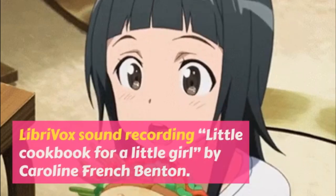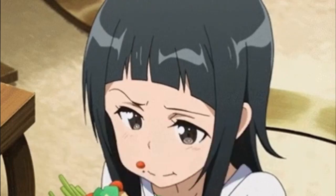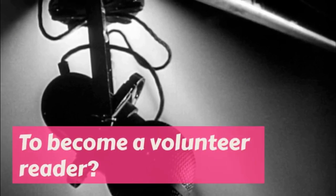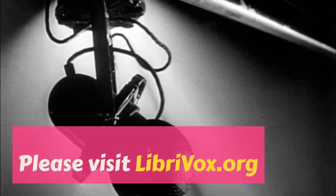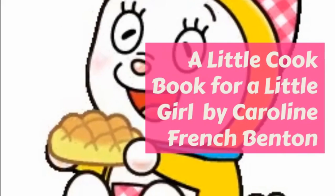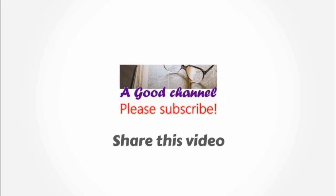Cream the butter, add the sugar and well-beaten egg yolks, then the oatmeal, salt, and baking powder, then the vanilla, and last the whites of the eggs. Drop in small bits no larger than the end of your finger on a shallow pan three inches apart. Bake in a very slow oven till brown and take from the pan while hot.